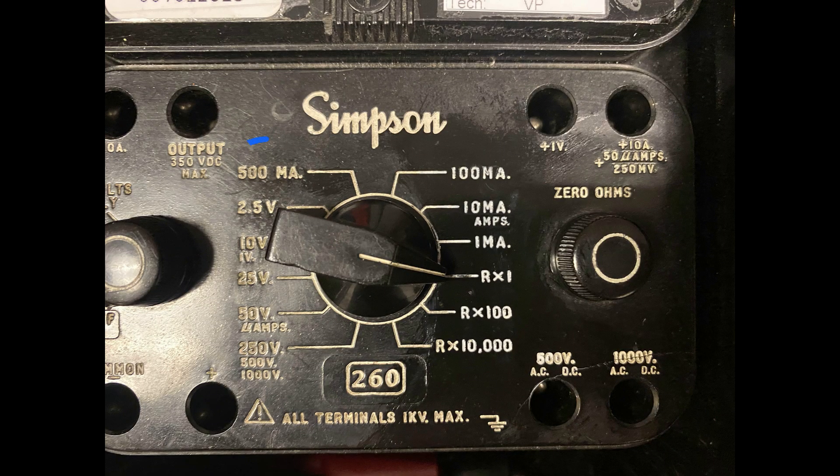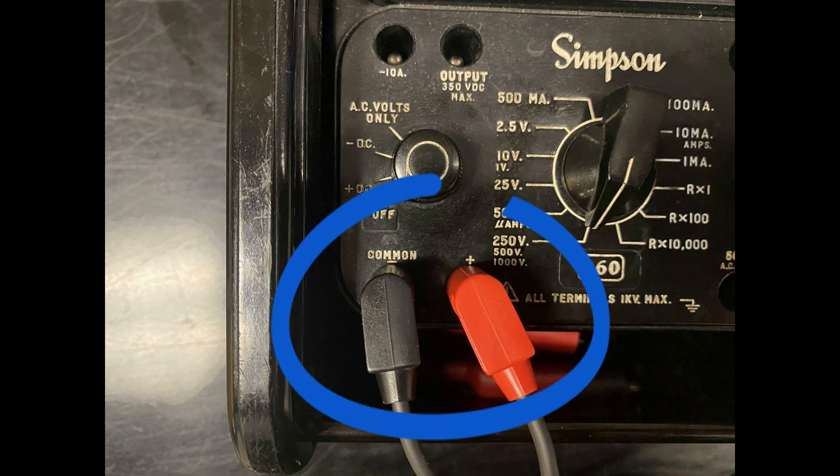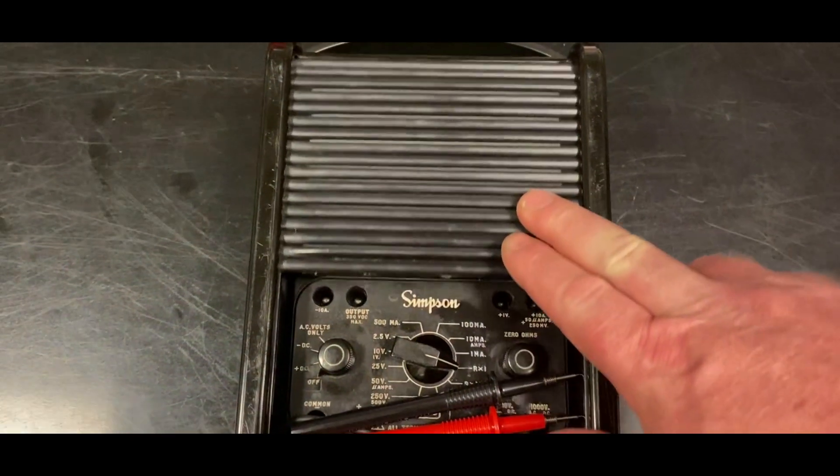When you're done, place the range select knob into the 500MA position. Unplug the test leads and store them into the meter case. Be sure the function switch is in the OFF position. Roll the protective cover over the meter.